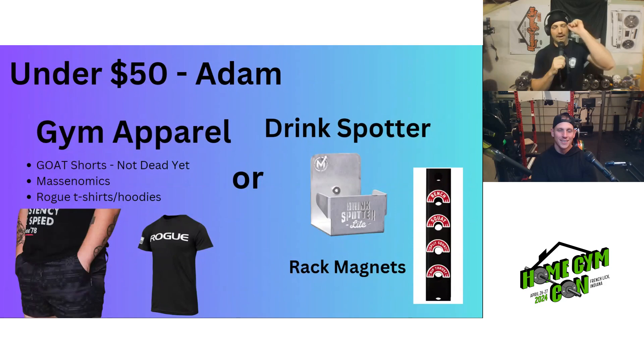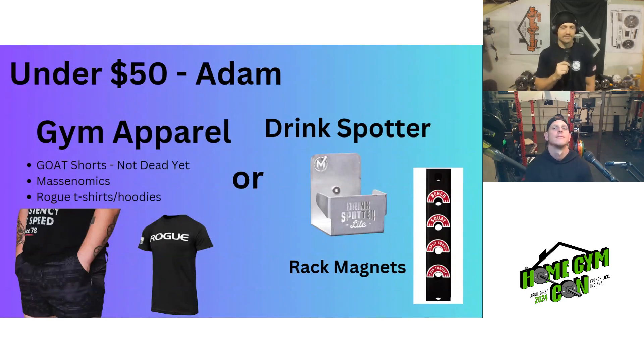Adam is going up the price ladder. For under $50, he picked gym apparel — specifically Goat Shorts from Not Dead Yet, anything from Massonomics, or Rogue t-shirts and hoodies. His other options were the drink spotter from Massonomics — totally unnecessary but cool, the magnetic version around $35 — and rack magnets. If choosing one, Adam would go with the drink spotter as a fun gift to open.